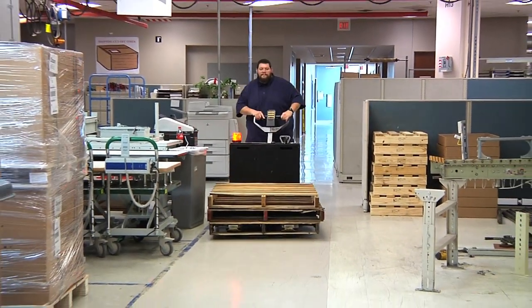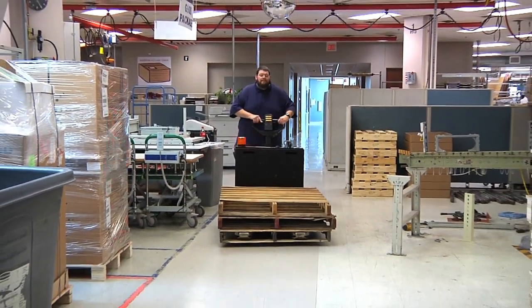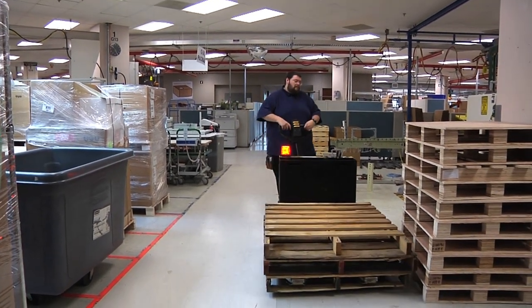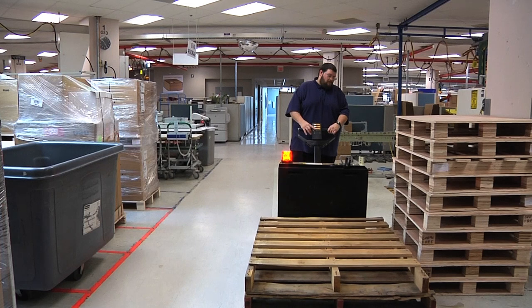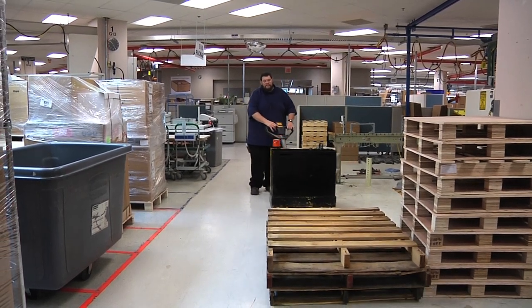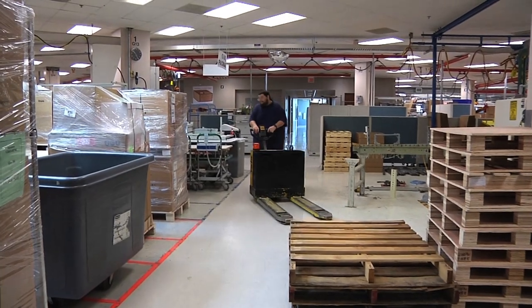When traveling down a tight hallway, always back down it with the forks in front. This will allow you to see what is in front of you as well as keeping sight of the load. Also, you will be able to drop the load and pull back down the hallway, therefore not forcing you to turn the pallet jack around in a small area.